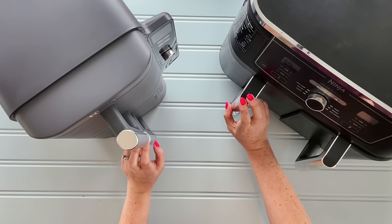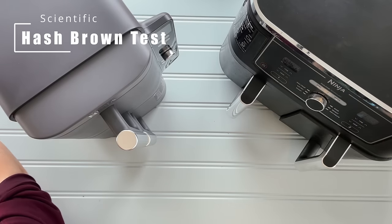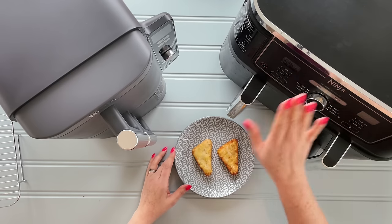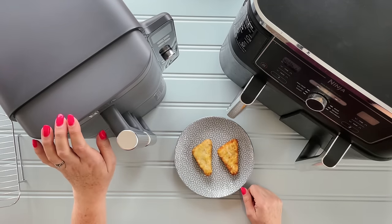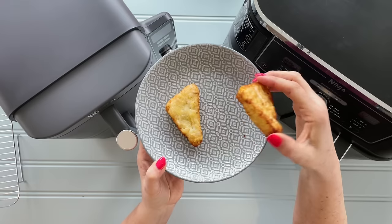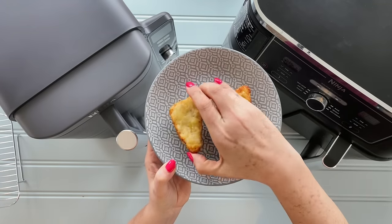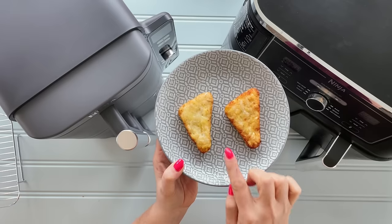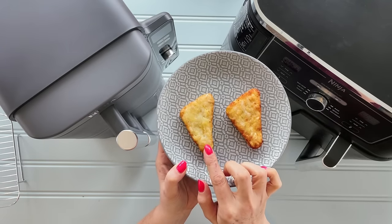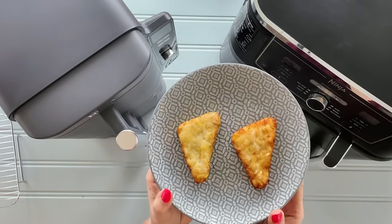I think that has a bit of a difference in the cooking. The first thing I did when I got the Stack was the hash brown test — I cooked two hash browns in the two machines at the same time and temperature for 12 minutes. With the Dual, the crisper plate worked really well on the bottom. With the Stack, it cooked a little bit underneath but less so. Cooking in this machine seems like it's going to take a little bit longer, and I wonder if that's because the heat's coming from the back and not from the top.